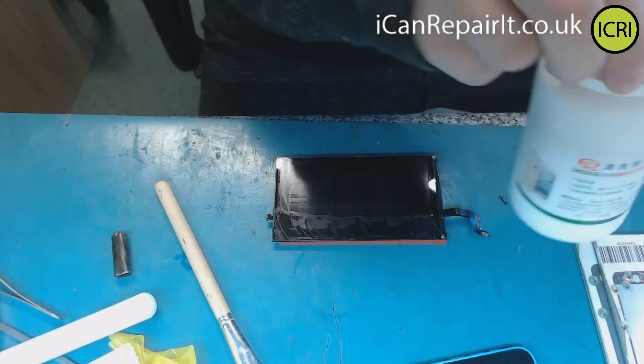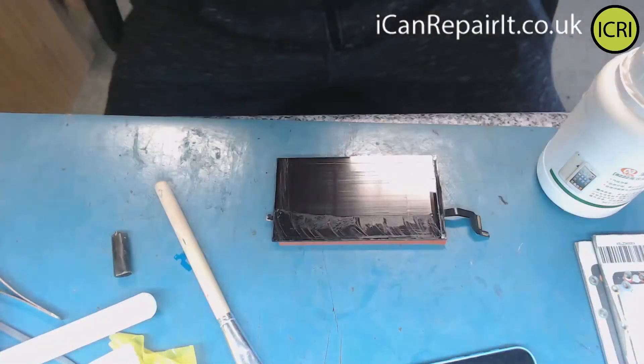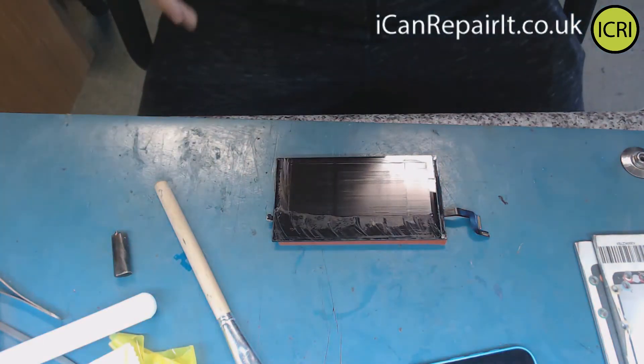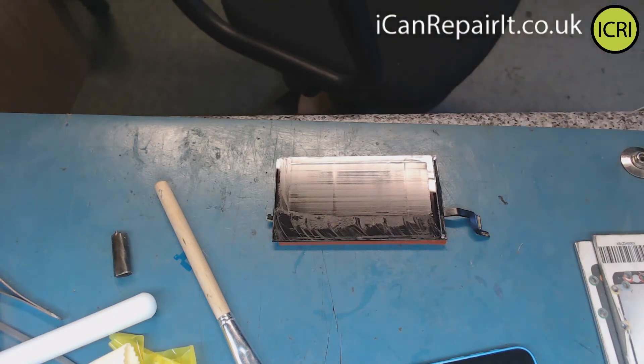This little bottle cost me about £12 from Aliexpress. I'll put a link in the description to this stuff. I literally had this delivered only a short while ago so I just want to do a quick demonstration.